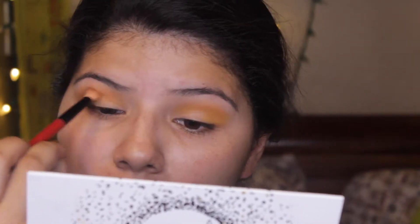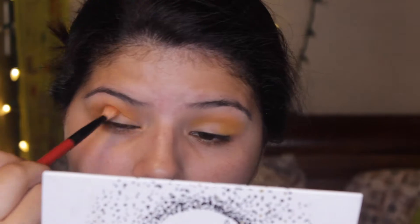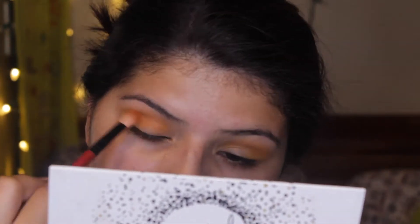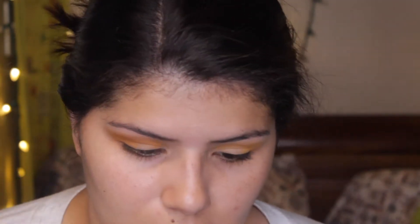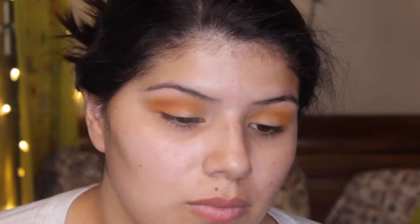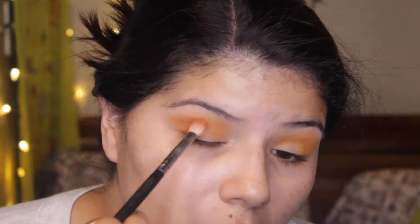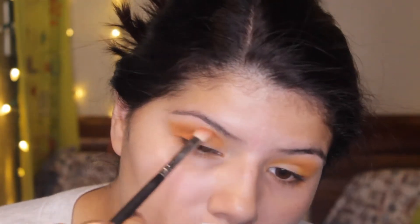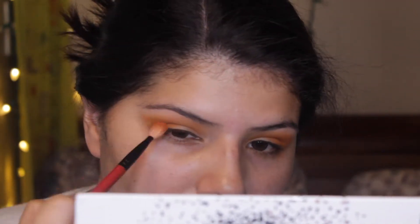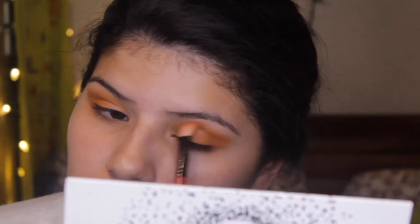Now I'm taking Agent, which is a darker orangey-yellow color, and I'm going to be placing this in pretty much the same way, just a little bit lower than Axis. I'm placing this on the outer corner of my eye and in my crease, because that's going to help make it look more like a smoky eye. Since this is going to be a cut crease, it's better to start building that out now.